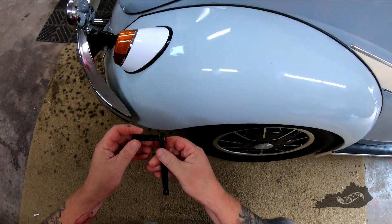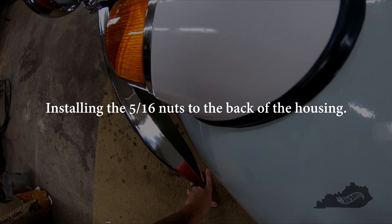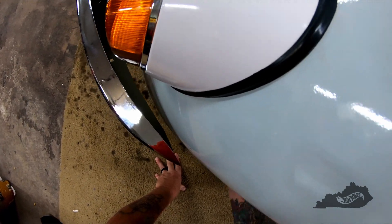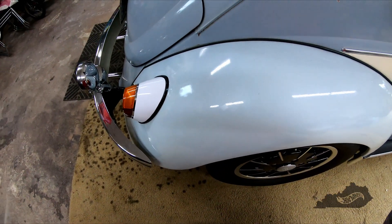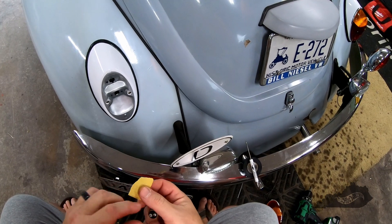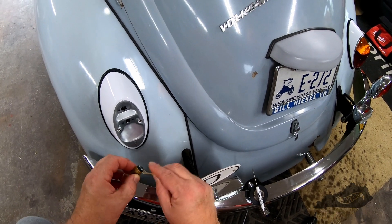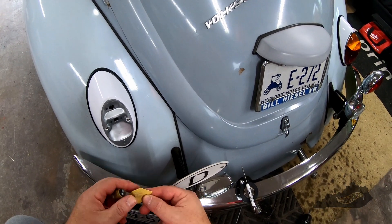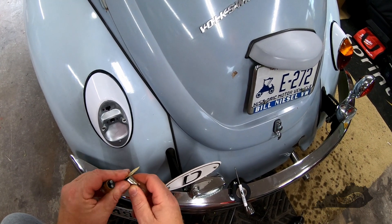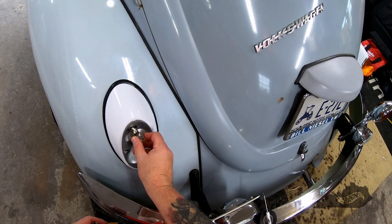Last night I got an email from automotvetouchup.com indicating that due to supply chain issues, my order for the Zenith Blue spray paint may be delayed. Therefore I decided to press on and make all necessary connections to the new lights so I can drive the Beetle. I didn't want this to be a two-part video, but it looks like it's going to be. I'll reuse the bulbs from the 68 tail lights, so I'll clean the posts with some 400-grit sandpaper to ensure good contact. Installing these bulbs in the new sockets took some effort and some choice words that I've edited out.